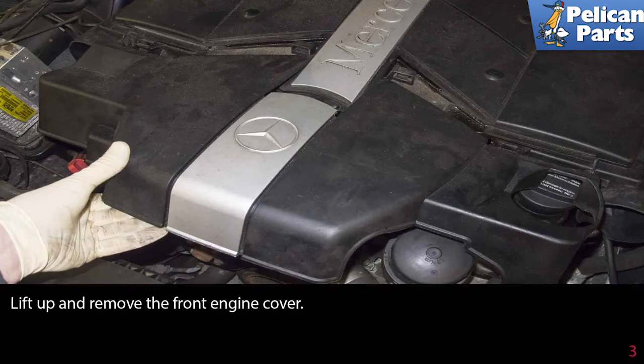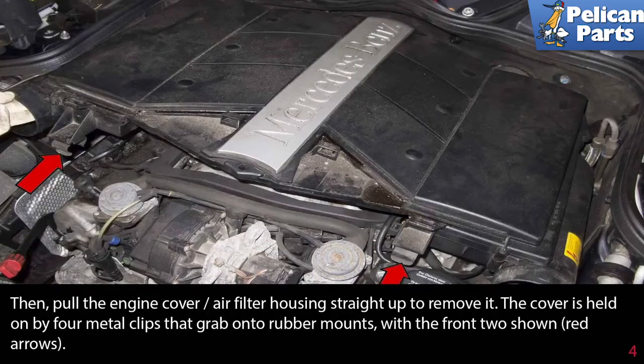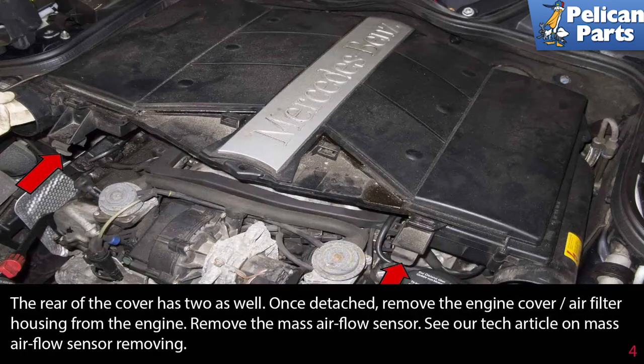Lift up and remove the front engine cover, then pull the engine cover air filter housing straight up to remove it. The cover is held in by four metal clips that grab onto rubber mounts, with the front two shown at the red arrows. The rear of the cover has two as well.